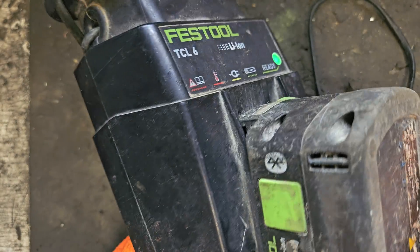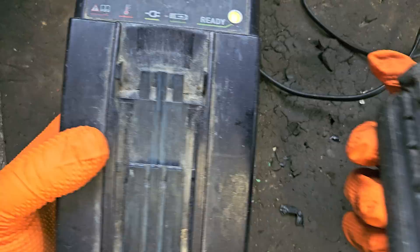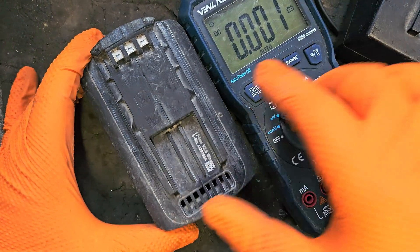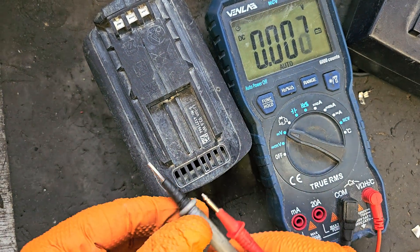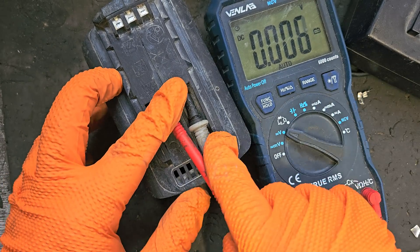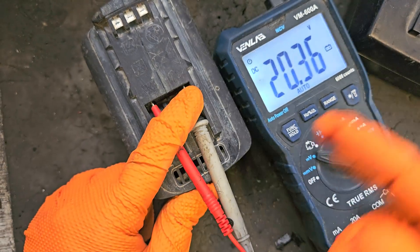We'll leave her a while and see how she gets on. Right, so here we are — doesn't take long at all. Battery is fully charged, showing the green light — the red light is bad. Showing full bars, very nice. Get a voltage check on her — I'm showing 20.37, 20.36 volts. That's perfect.